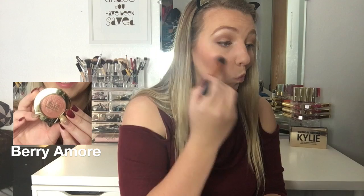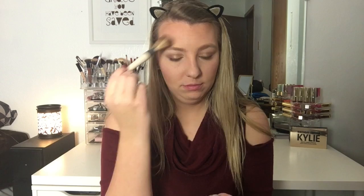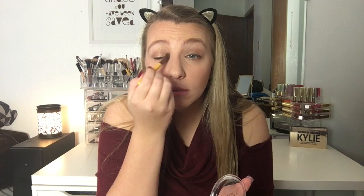Then I'm just using the Berry Amore Milani Baked Blush in shade 03, putting that on my cheekbones and dusting it back. And then I am using the Makeup Revolution highlighter in the golden shade, placing this right on my cheekbones. I'm also going to highlight down the bridge of my nose, right on the tips of my eyebrows, and I will also do this on my Cupid's Bow and my inner corners, using the same highlight as my brow bone highlight.